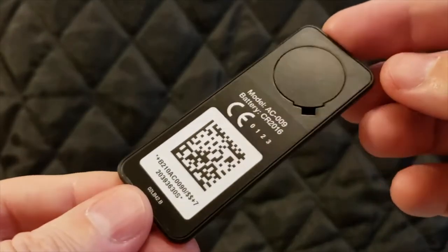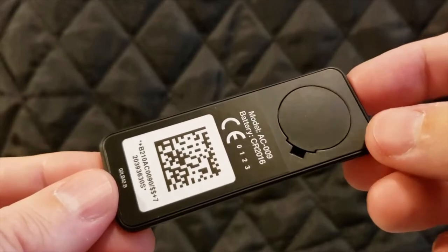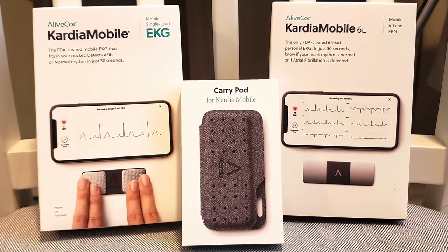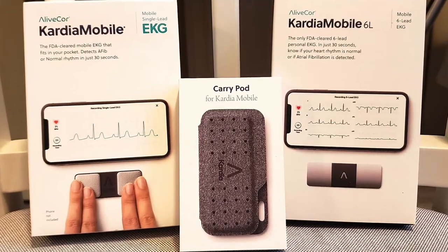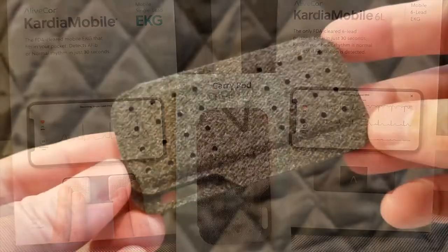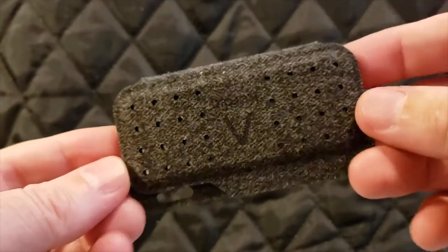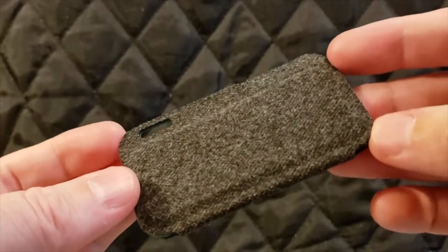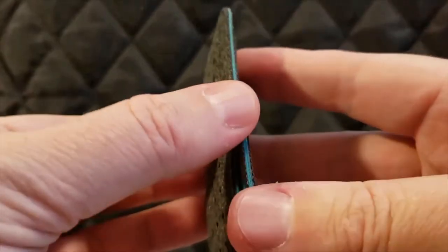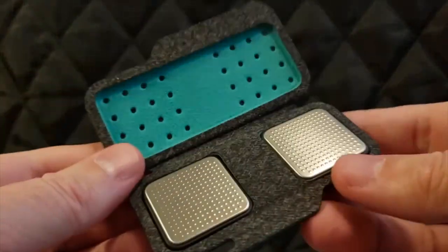There's a lot of potential for these devices to give you potentially life-saving information. There's even a way to email a file directly to your doctor, which is really useful. The carrying pod I have here only works with the Kardia Mobile Personal EKG Monitor, not the Alive Core one, but there are other carry cases available for that one as well.